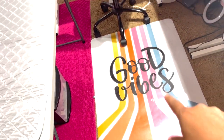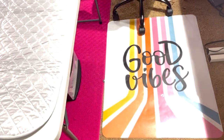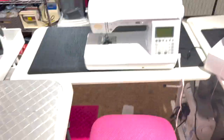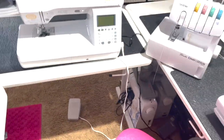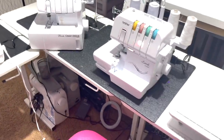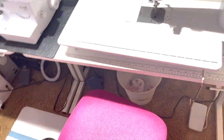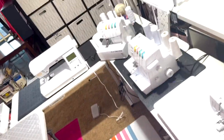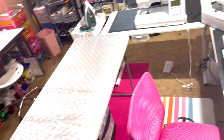This is my Brother industrial straight-stitch-only machine — it does about 1,500 stitches per minute. For making blankets or anything needing straight stitch, I don't have to worry about changing features. I have this cute little mat that says 'good vibes' from Big Lots — I got it so my chair can move easily. I can sit here and turn to my iron, turn to the cover stitch, turn to the serger, and slide down for my straight stitch. This is my sewing area.